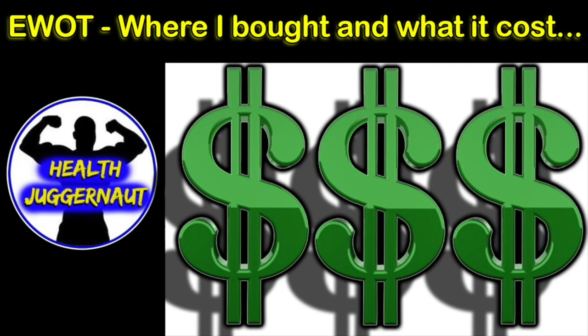Hey guys, HealthJuggernaut here. I just wanted to go over where I bought my EWOT system and how much it cost me.